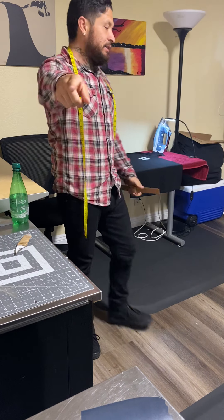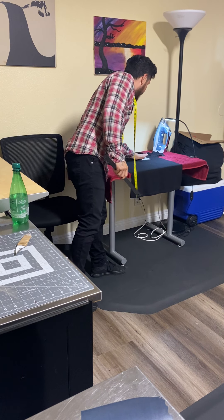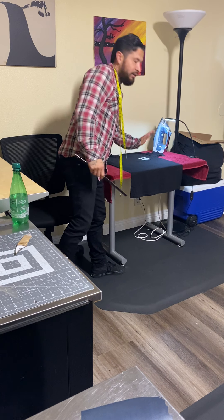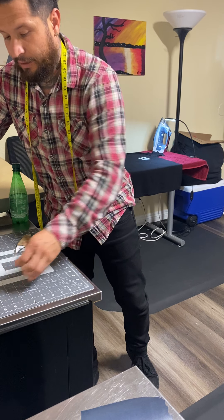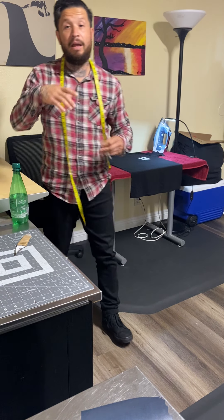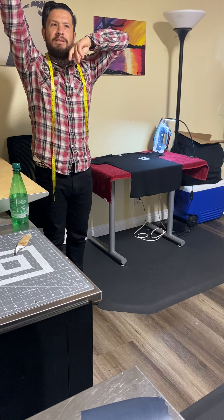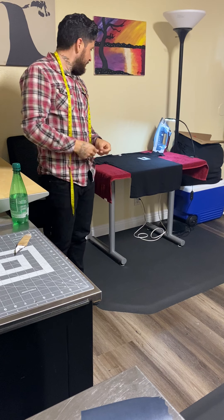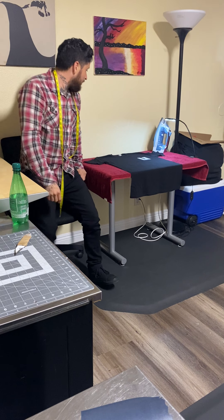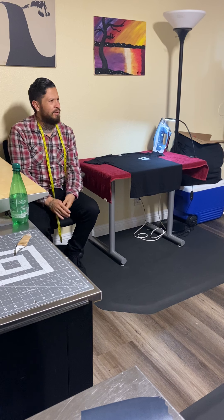If you guys have a machine already and are having issues with measurements, I go old school with it. There's a device — what is it, babe? It's a device that helps you center stuff. I know a lot of you guys probably already have that.